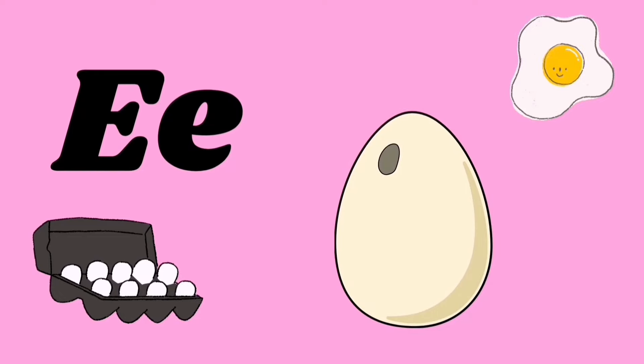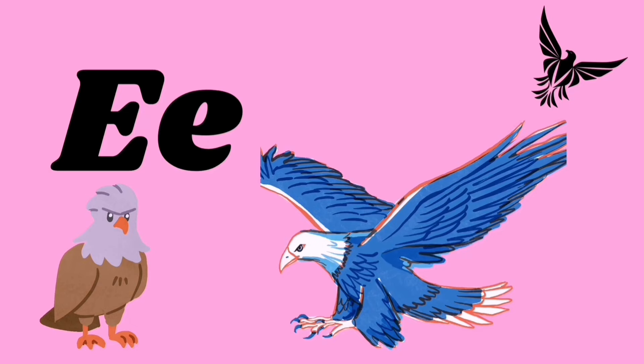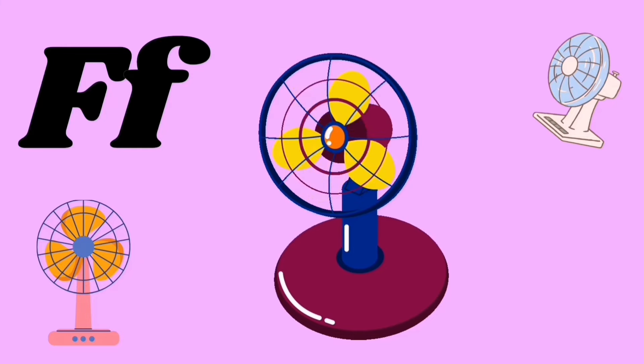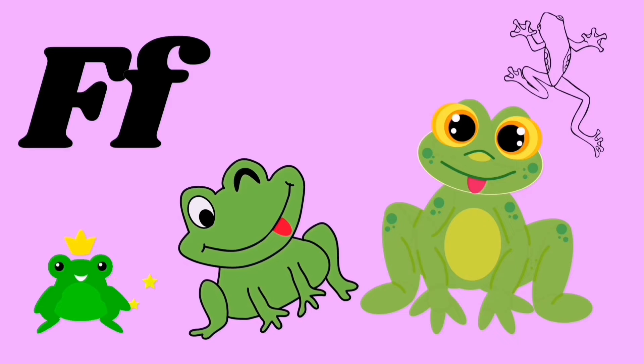E for egg, E for eagle, eh eh eh. F for fan, F for frogs, fuh fuh fuh.